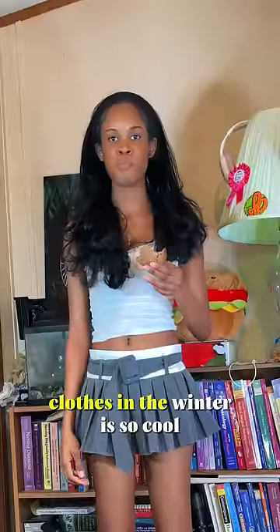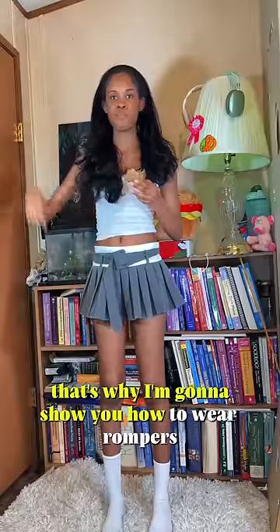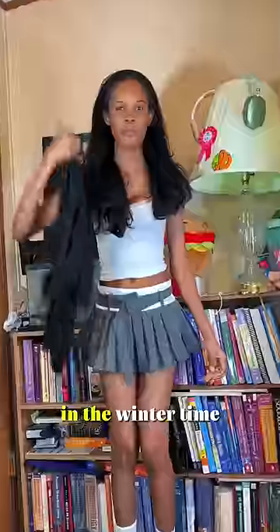Something about wearing summer clothes in the winter is so cool, and that's why I'm going to show you how to wear rompers in the winter time. First things first, you need fleece tights — everyone get yourself fleece tights.